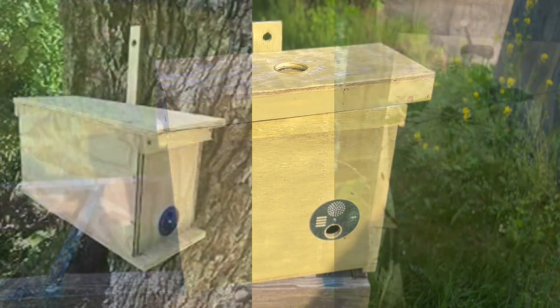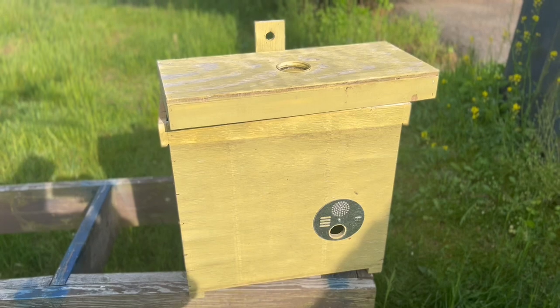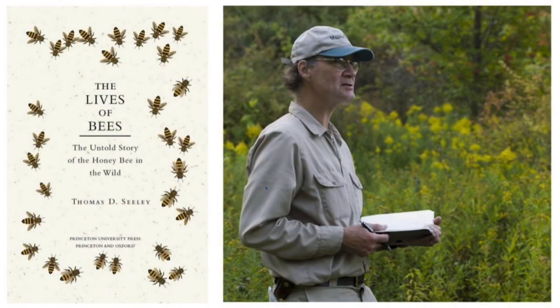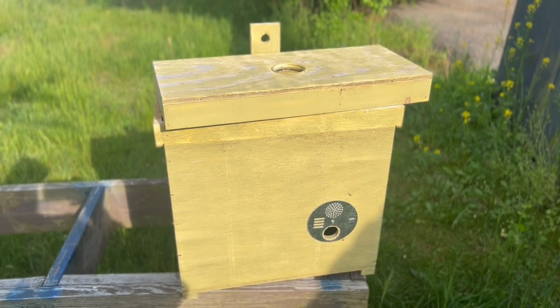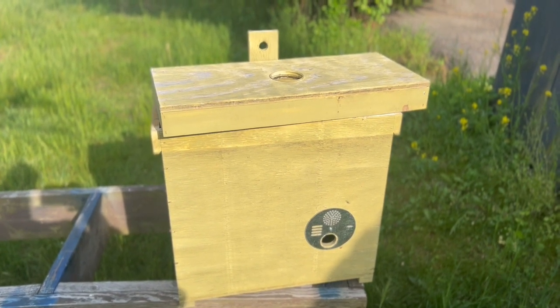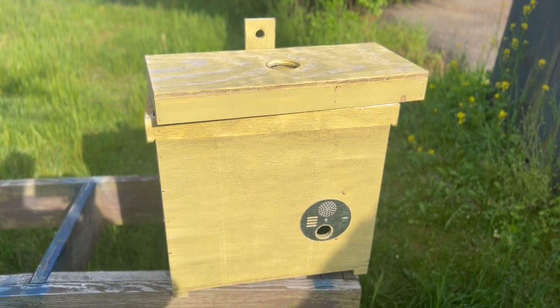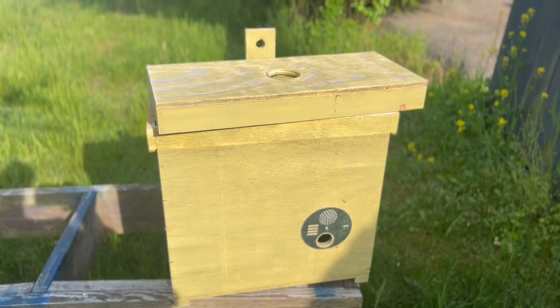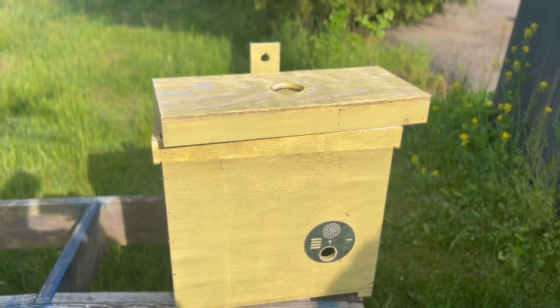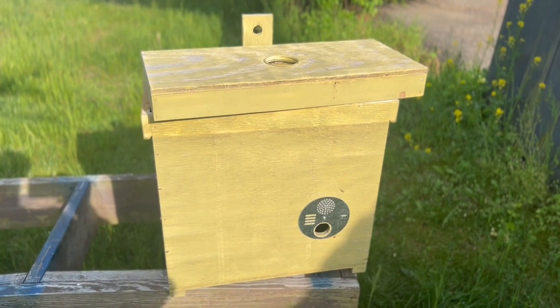There are different types of swarm traps; this is just one of them. The design comes from Dr. Seeley, a beekeeper-scientist who has studied swarming extensively and determined the right way to build a swarm trap based on his research. We have a video on how to build a swarm trap similar to this — it's not the exact same, but we've modified this one a little differently. We'll put a link in the description below.